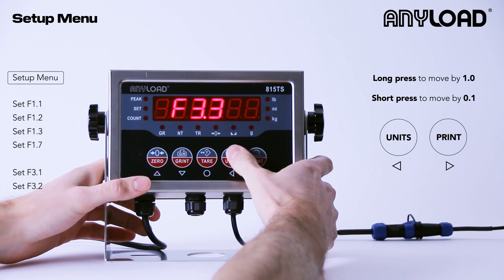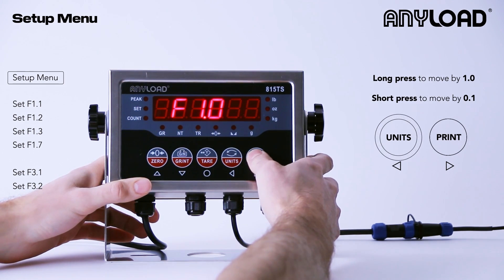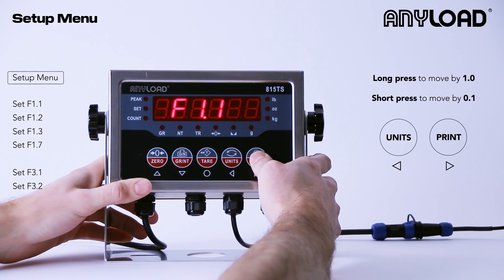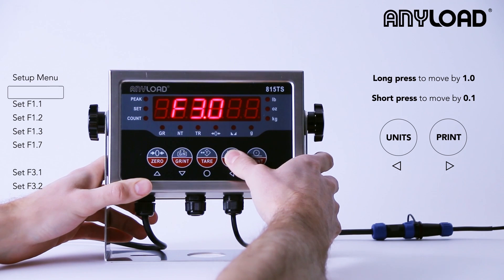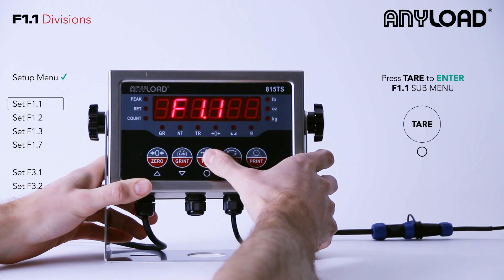Now to navigate the submenu, I'm going to use the units and print button, also known as left or right. Long pressing those buttons is going to move you by 1.0, and short pressing them is going to move you by 0.1. So let's navigate to our first setting, which is F1.1, and we'll press tear to enter that submenu.